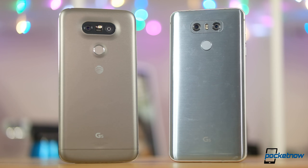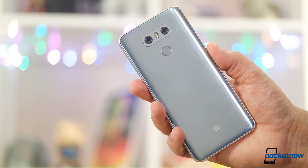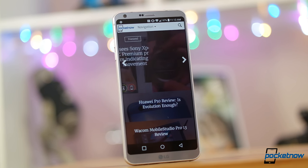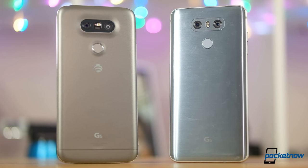The G6 walks away from modular, but introduces a confusing feature fragmentation between the various regions where this phone will ship. The Korean model gets the quad DAC made popular by the V20. The American model gets wireless charging. Does this mean the North American variant is going to be another dog like the G5?